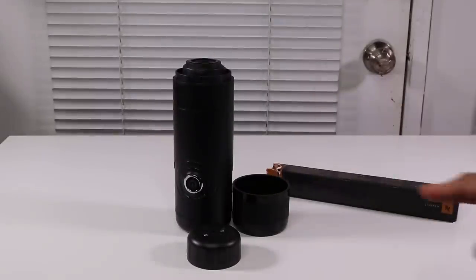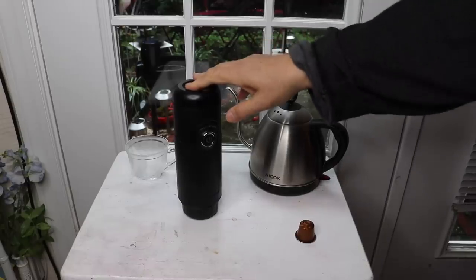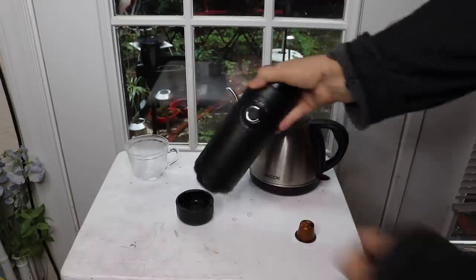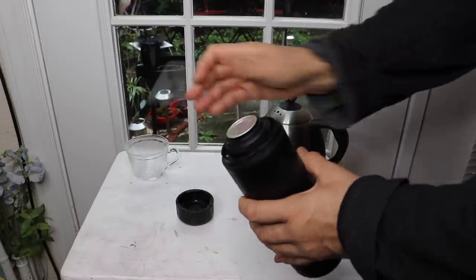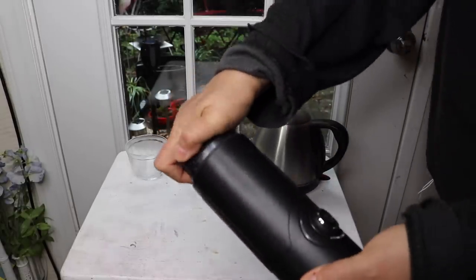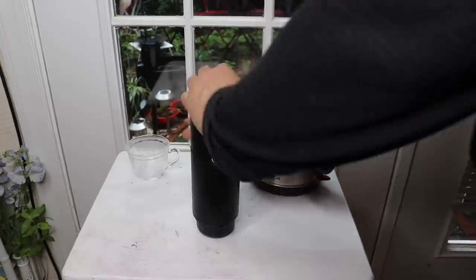So I'm going to boil some water and make some espresso. To operate it, it's very simple. First, you charge it up. After it's charged, you want to put a capsule in the bottom. So you take the little capsule, put it in, and turn it until it clicks. Then on the top is where you add the water.